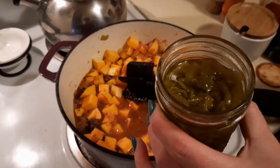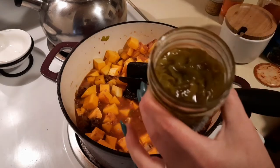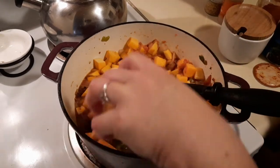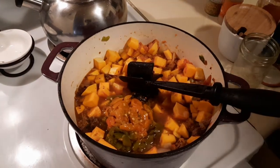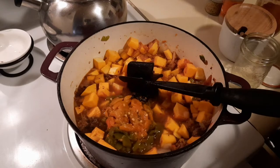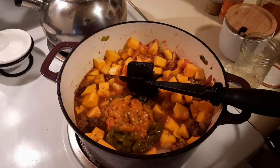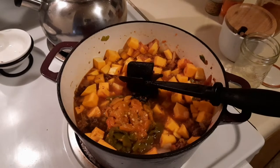This is my first time opening up a jar of green chilies and they smell so good — we're putting the liquid in too. Then we want a can of black beans. I'm trying to keep this lower carb so I'm only adding one can, and I'm going to drain it first.